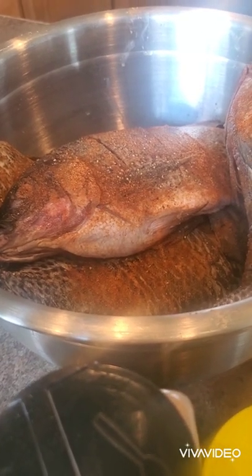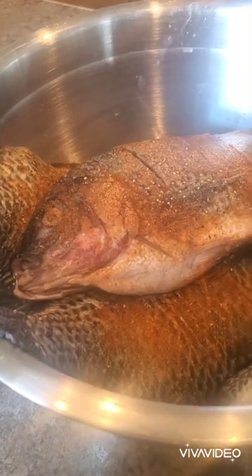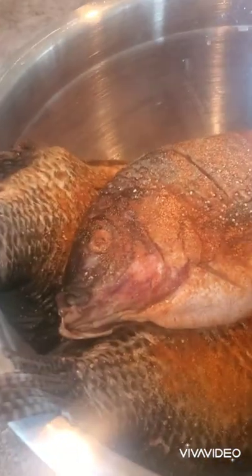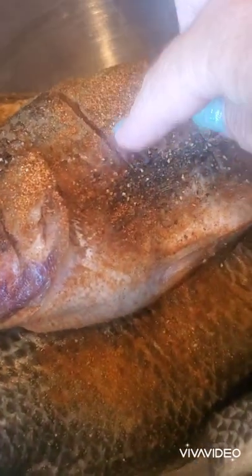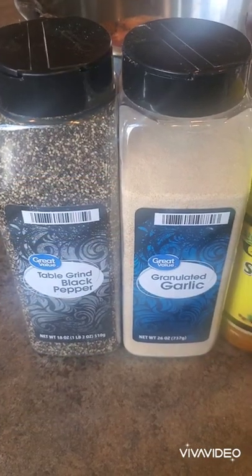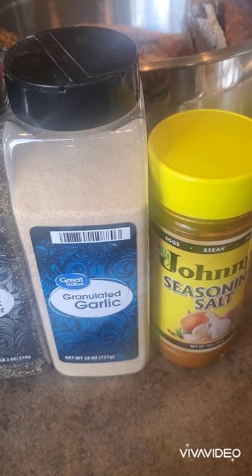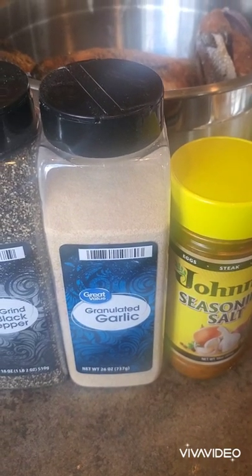Hey guys, today is Sunday and we are going to do a fish fry. I have prepared my fish — I took tilapia, cleaned them, made sure that the gills are cleaned out, cut slits, and then seasoned them. For the seasoning I just used black pepper, garlic, and seasoned salt.